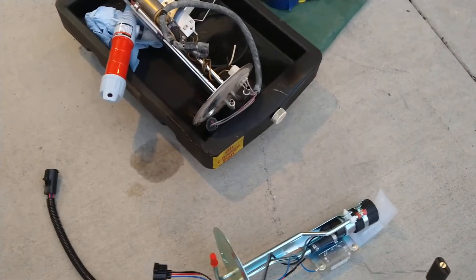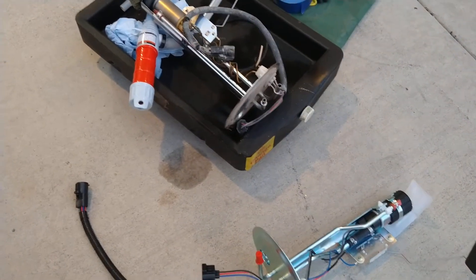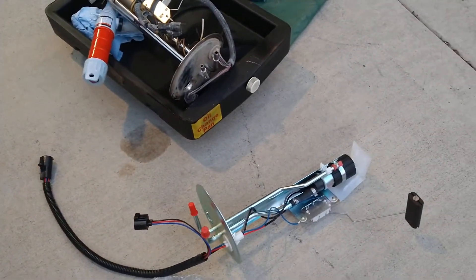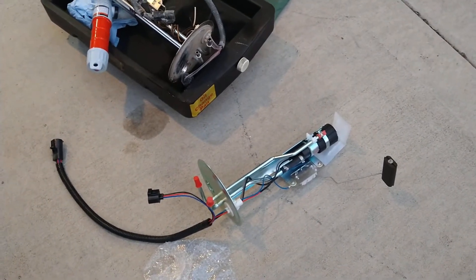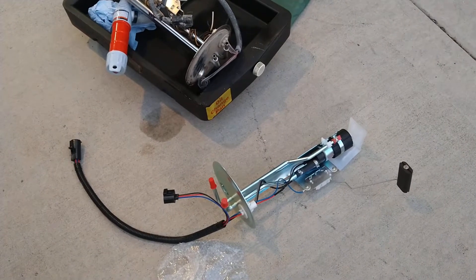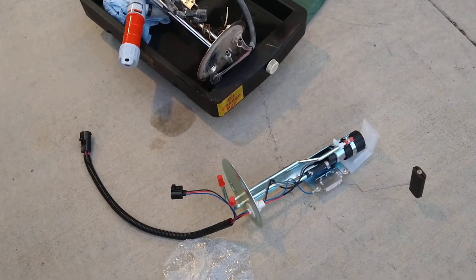Let me show you what I found. These AutoZone fuel pumps have come back to bite me over and over and over through the years folks.